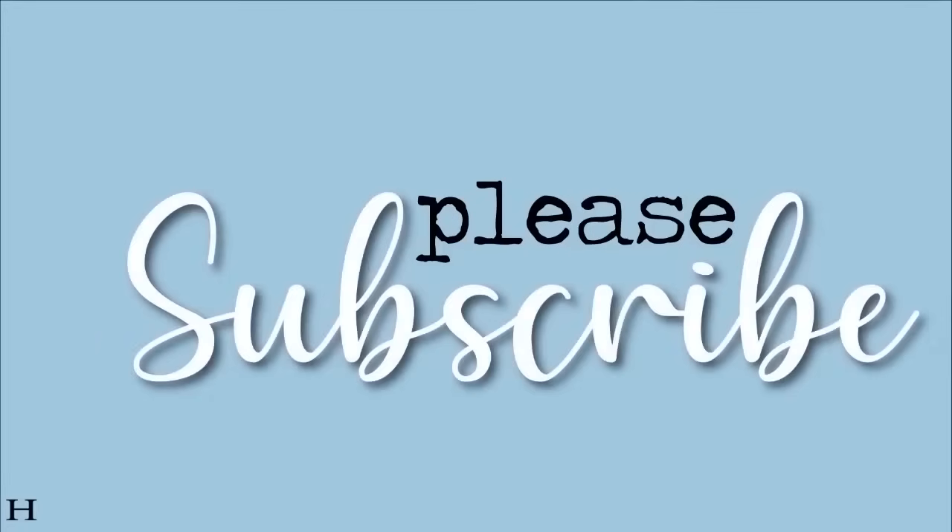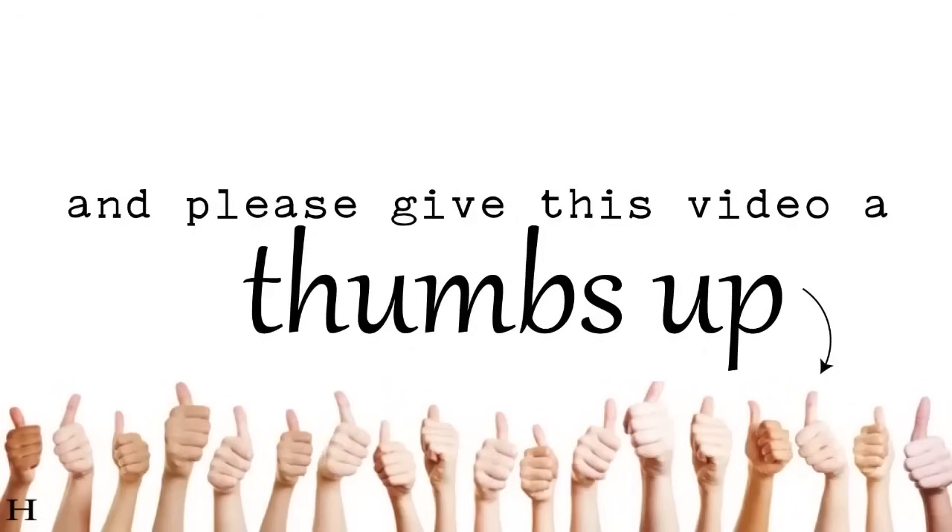Friends, if you're new here I would love it if you subscribe so you don't miss upcoming videos, and if you're new or returning, do give this video a thumbs up.